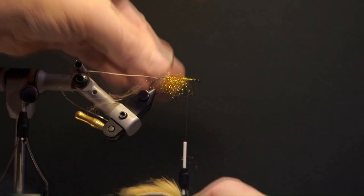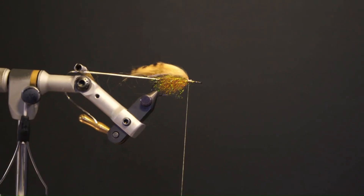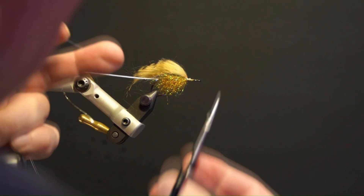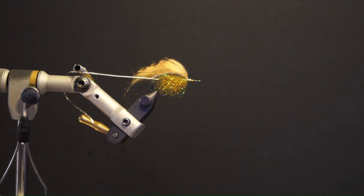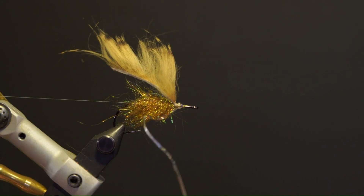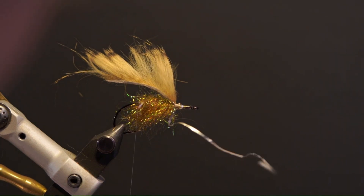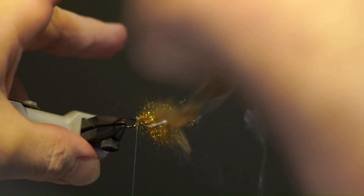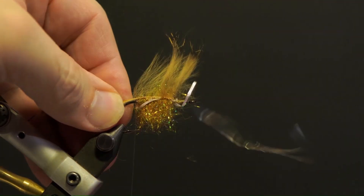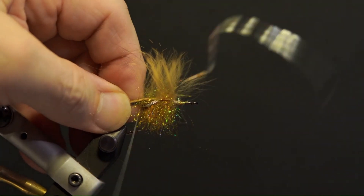Secure the wing by the tip in front of the dubbing, whip finish and trim. Next, move the flat tinsel out of the way and brush out the dubbing away from the 6-0 thread. Pull the rabbit strip back and separate the fibers even with the thread. Secure the thread around the strip and hook, whip finish and trim.